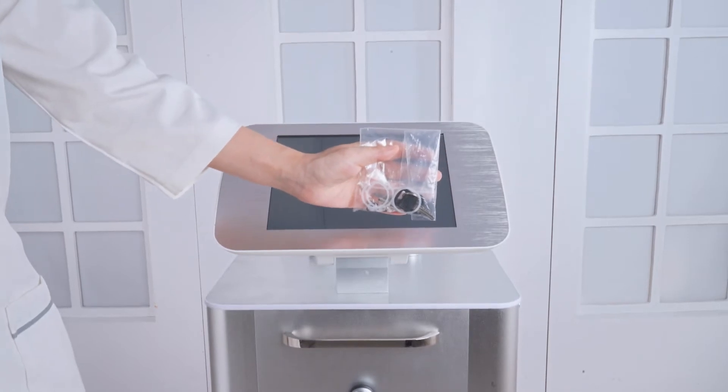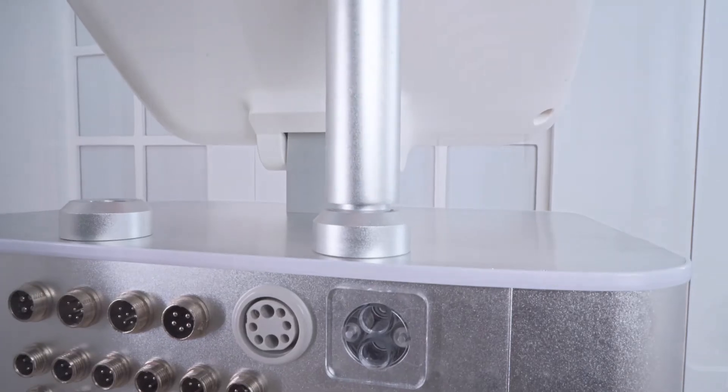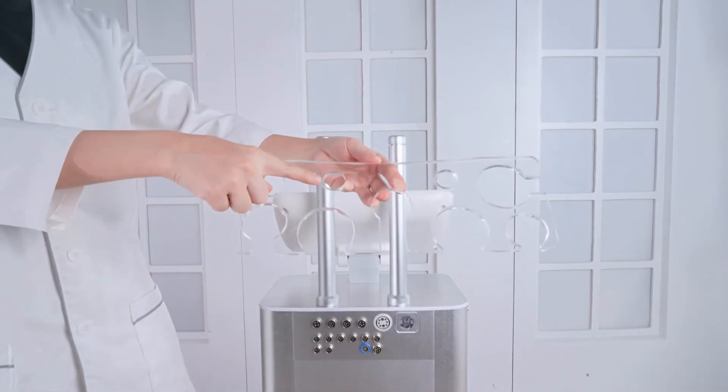Take out the device and all accessories. Take out the two cylinders, unscrew the cover at one end, install the cylinder on the device, then install the rack on the cylinders. Screw to fix the accessory rack.